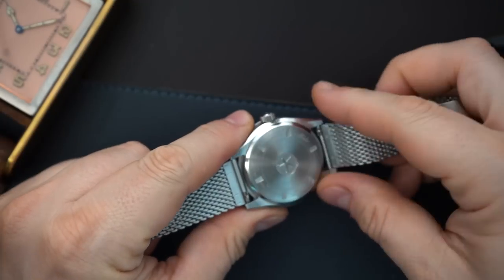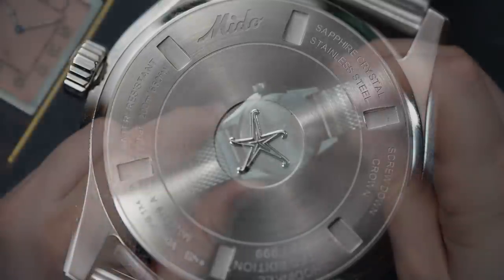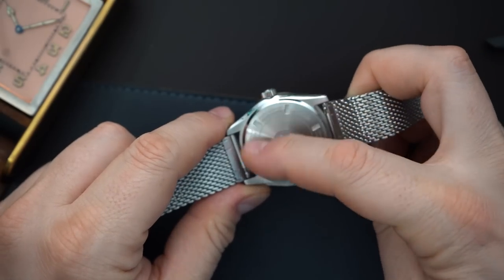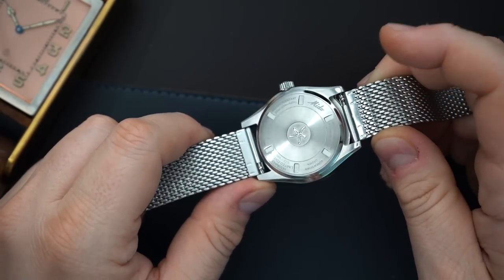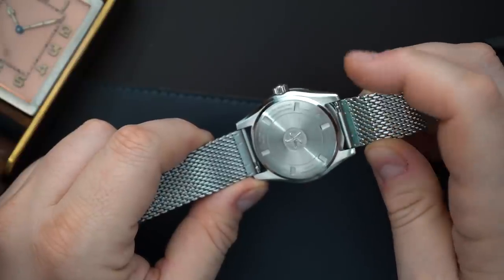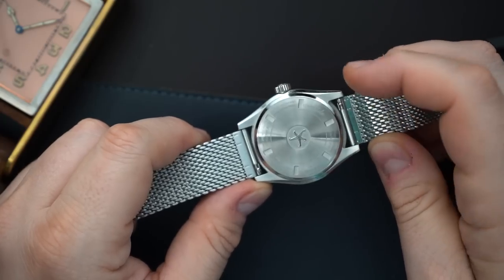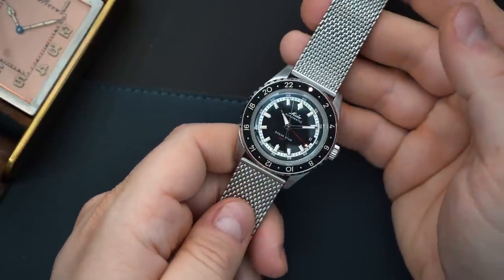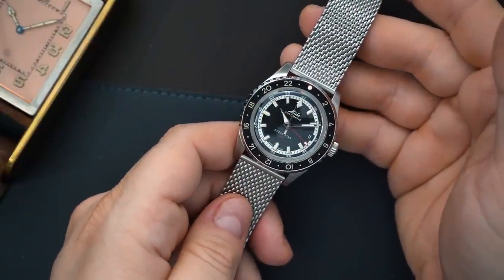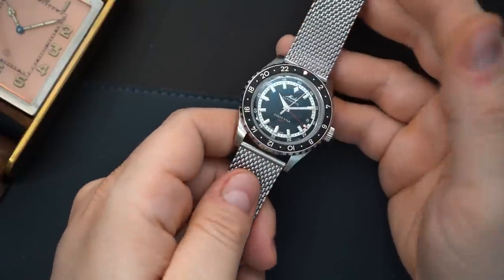The case back essentially says it's a limited edition of 999 from Hodinkee and Mito. You have a little starfish on it, it's screwed in, 200 meters of water resistance, sapphire crystal, all that good stuff. It says 'Mito' again in that vintage script, and it's the only place that it actually says 'Hodinkee' on the watch. I'm very happy about that because I don't want 'Hodinkee' on the front of the watch, and it doesn't - so that's a good thing.